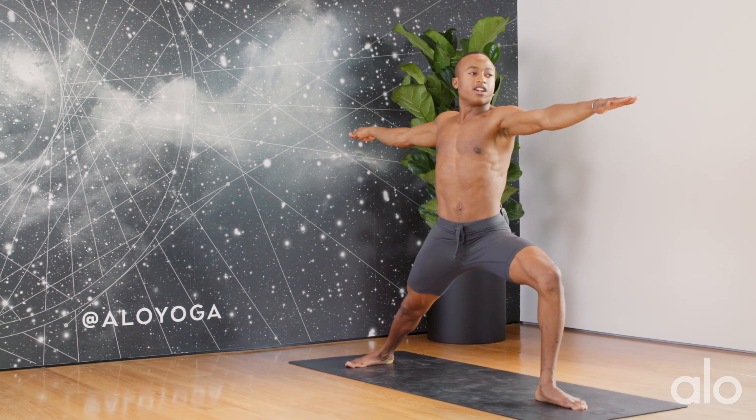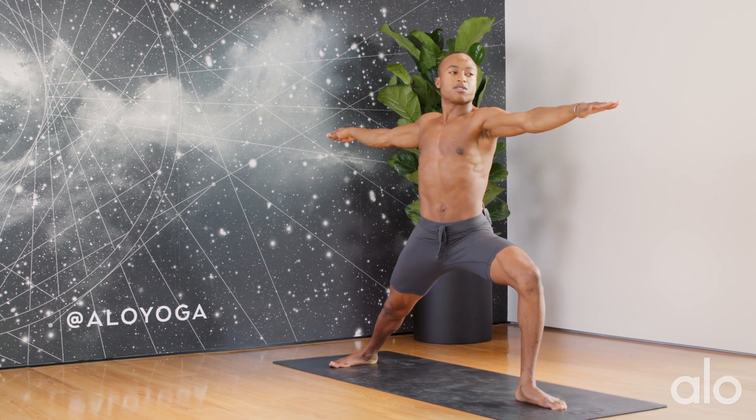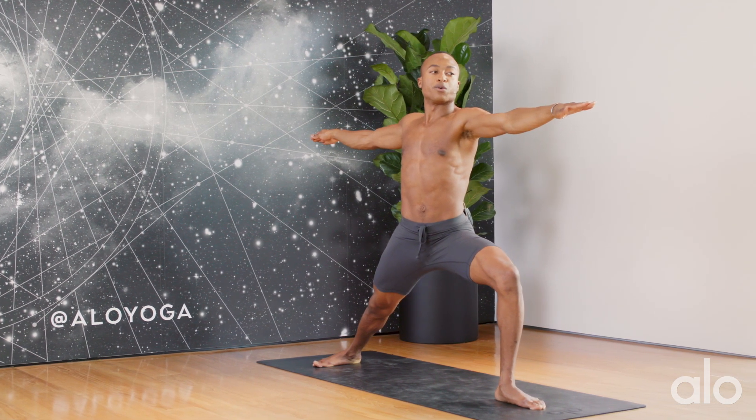As you breathe here, utilize the inhales to lengthen through the spine as the exhales ground you into the feet.